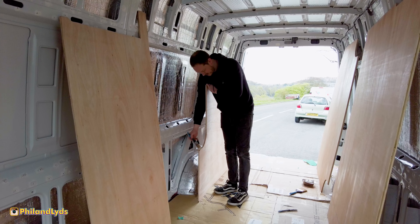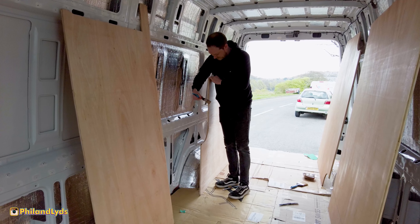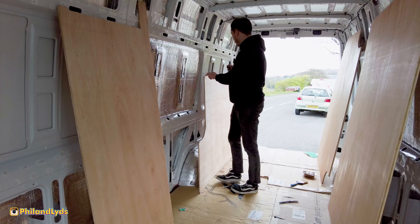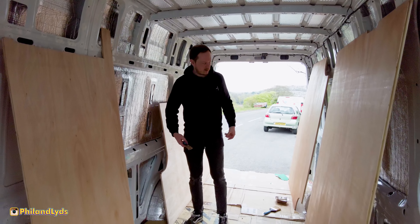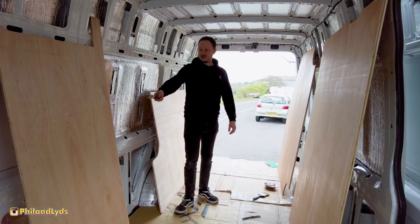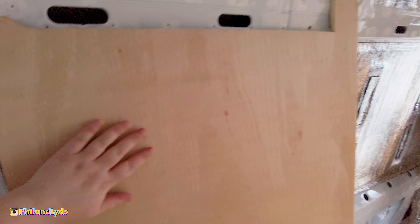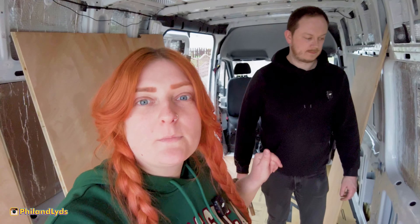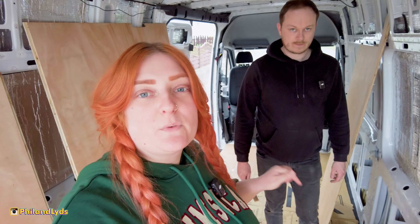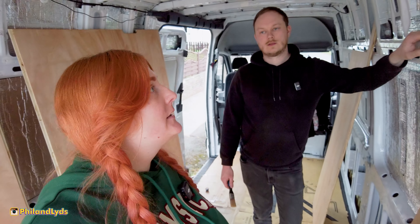We're almost done with the water sealer — it stinks, it smells awful, and I'm going to have a migraine. Phil's just finishing off near the engine. The first side I did looks like it's already completely dry, so we could potentially crack on without waiting the full 24 hours.